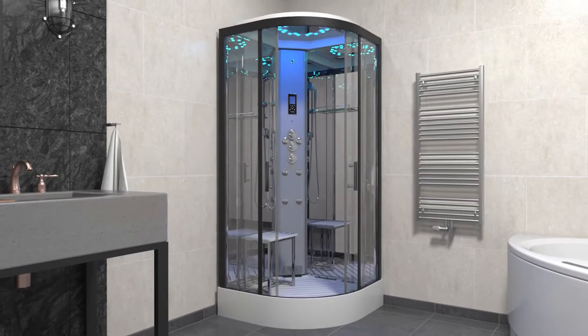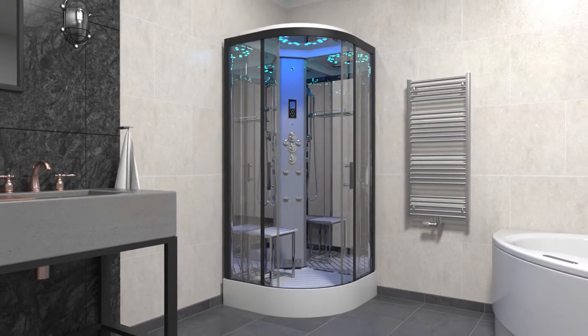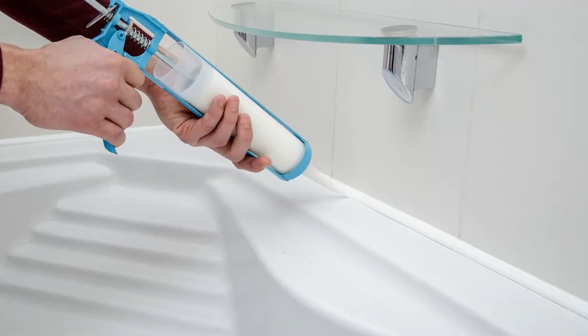The Platinum Quadrant Steam Shower is perfect for the modern bathroom or en suite. The Insignia Leap Free Tray keeps the water in your shower and off your bathroom floor, even without the assistance of sealant.